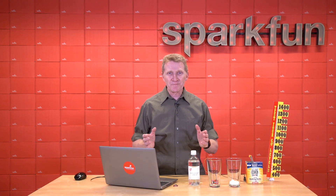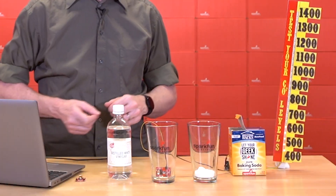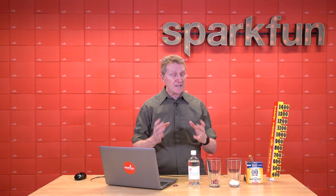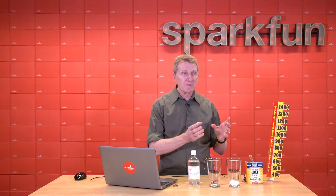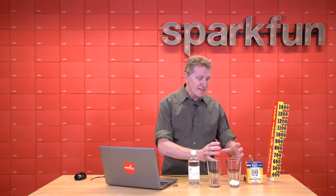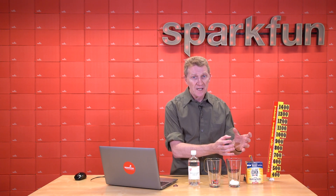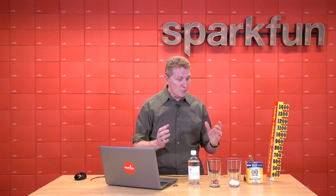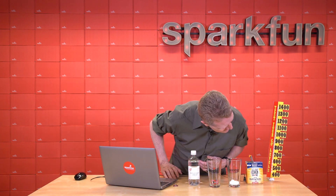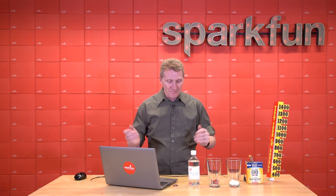Now we're going to do a little SparkFun science. You can tell it's SparkFun science because real science uses beakers — SparkFun science uses pint glasses. Everybody knows when you mix baking soda and vinegar it fizzes up, and it also yields sodium acetate salt, plus water, plus CO2. We're going to create that chemical reaction, and then take that CO2 — because it's heavier than air it will sit at the bottom of the glass on top of the water. We'll dump that CO2 into this glass and watch the CO2 level spike from somewhere in the 500s — about 600 — up to probably much higher.